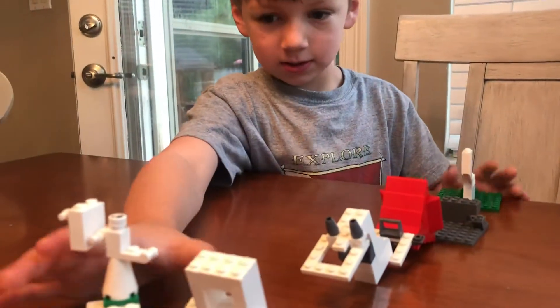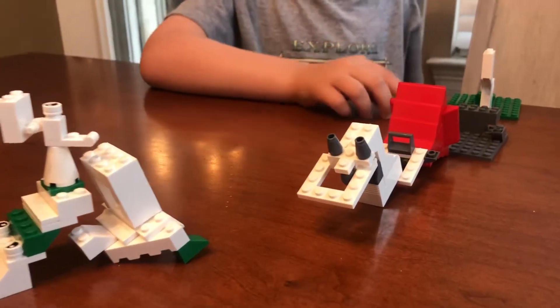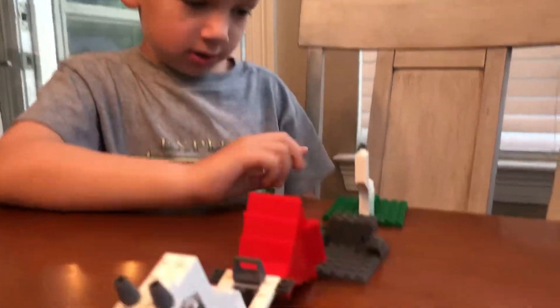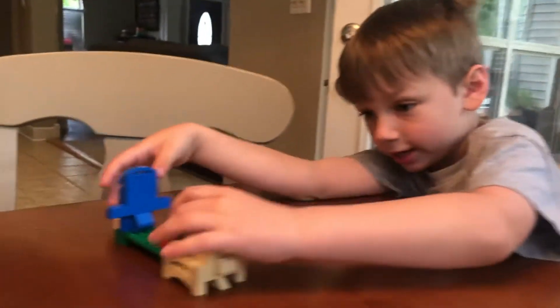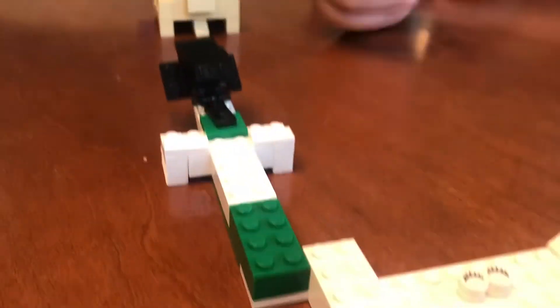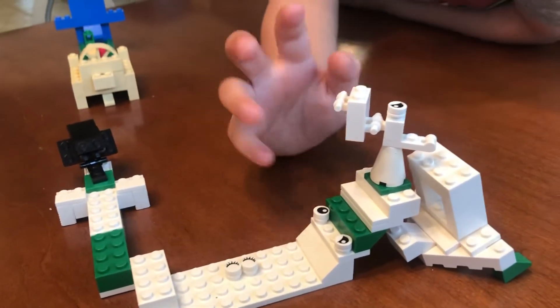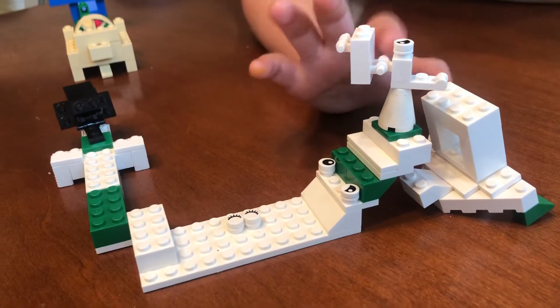And what happens if somebody gets sick on this? They could shoot them out — like shoot them out on this, or in this it could really just shoot this out. And if it's on this, it could shoot this out. If it's on this, it could shoot over here if somebody gets sick.